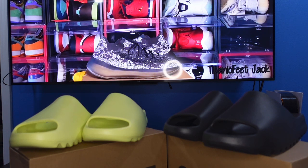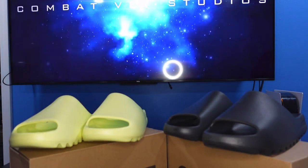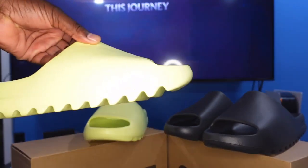Today we're looking at the Yeezy Slides — we got the Green Glow colorway and the Onyx colorway. Both of these are going to restock later this month in May. Kanye West is trying to keep his word to make sure everyone gets a pair of Yeezys. He's been restocking 350s, all the OG colorways such as the Zebras and the Blue Tint, and now these Yeezy Slides.